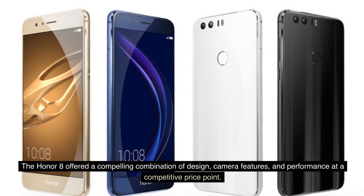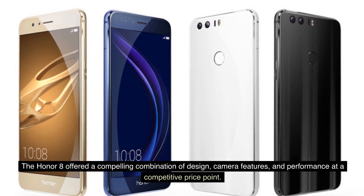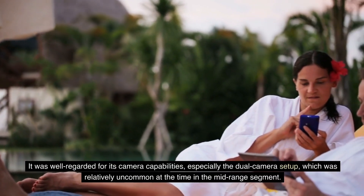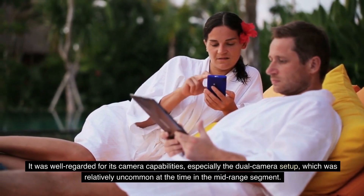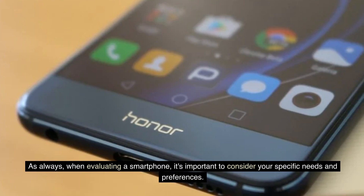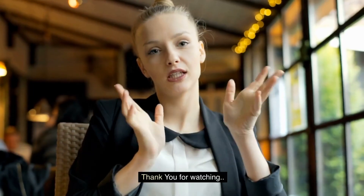The Honor 8 offered a compelling combination of design, camera features, and performance at a competitive price point. It was well regarded for its camera capabilities, especially the dual-camera setup, which was relatively uncommon at the time in the mid-range segment. As always, when evaluating a smartphone, it's important to consider your specific needs and preferences. Thank you for watching.